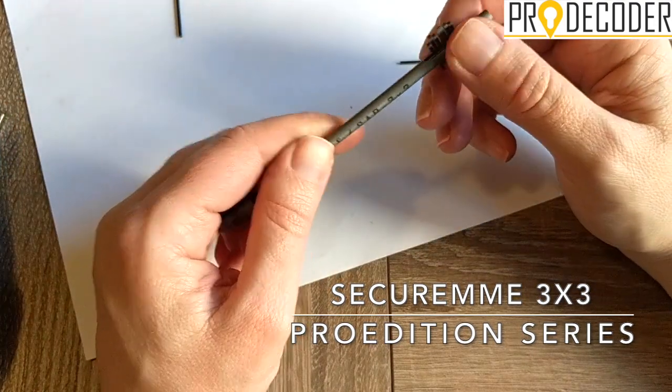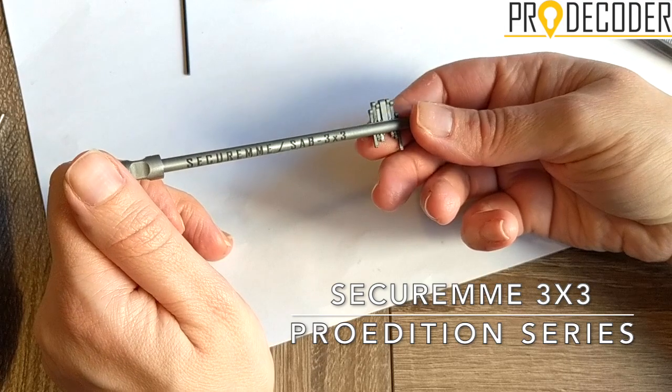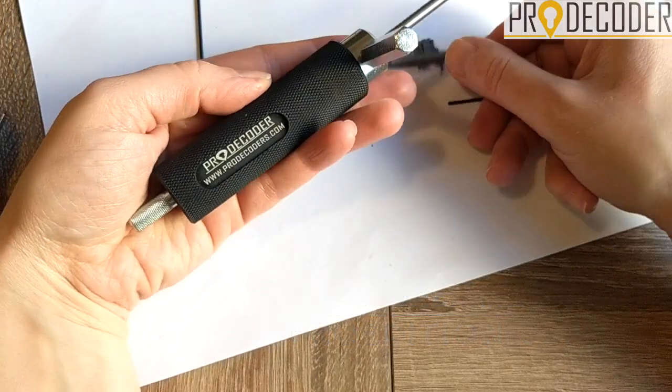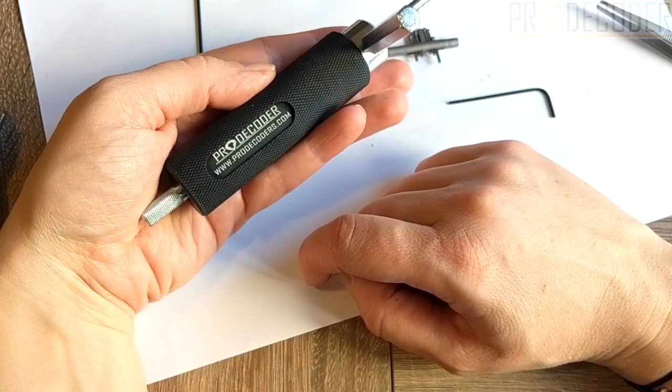I hope this video was useful. This was the SecureM and Sub 3 plus 3 stick, part of the Pro Edition series. The whole series can be found on our website, prodecoders.com. Thanks for watching.